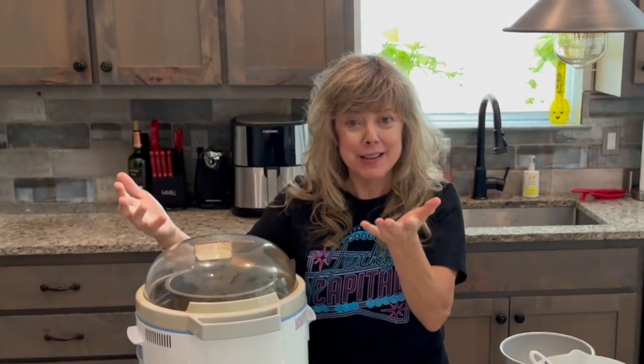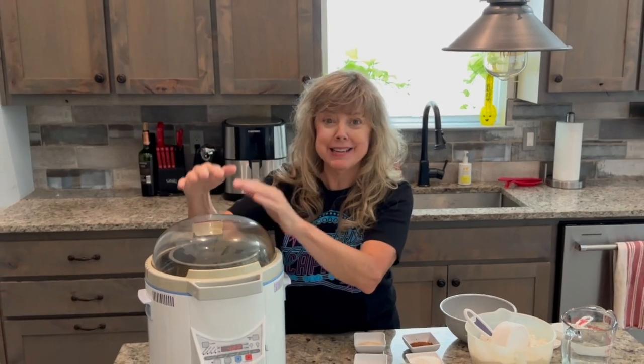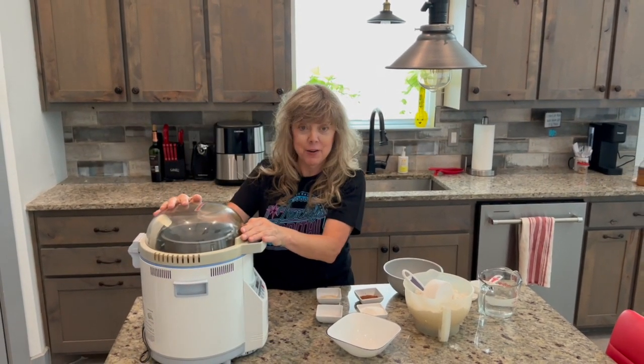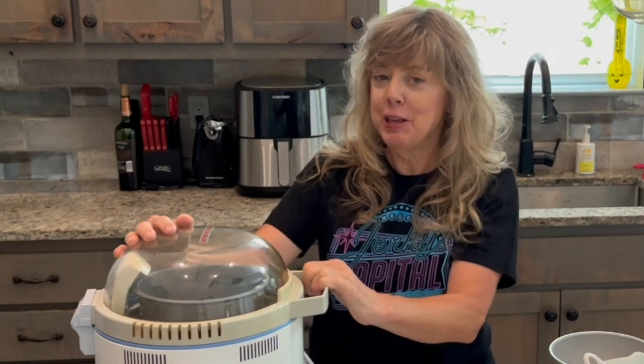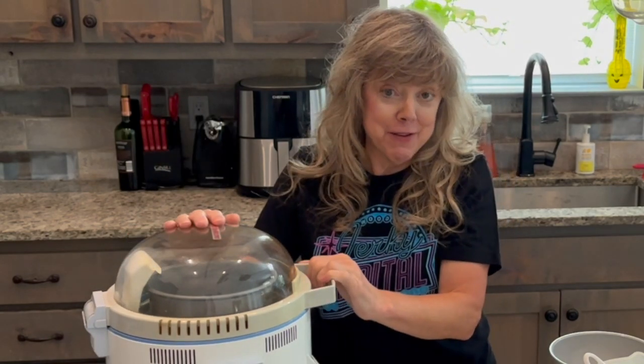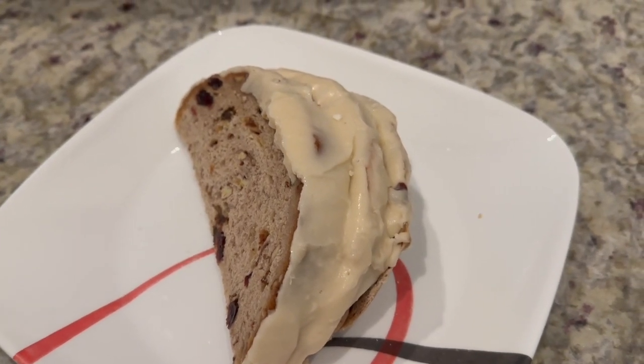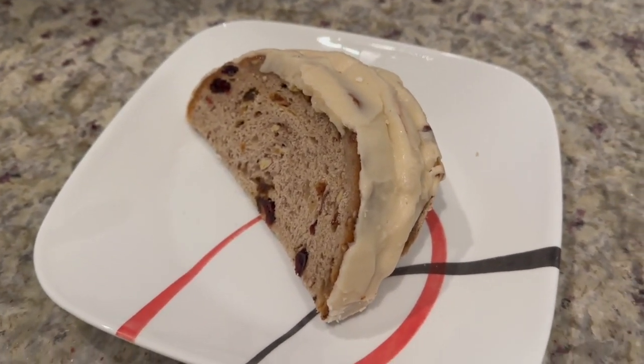Hi, welcome back to Growing with Lena. I had such a positive response from my 1984 R2D2 Turbo 2 bread maker that I wanted to share with you my family's favorite recipe. It's for R2D2 Cinnamon Raisin Pecan Bread.